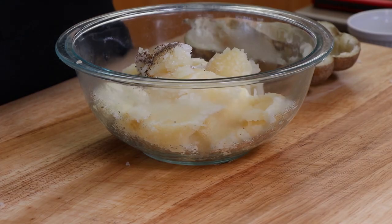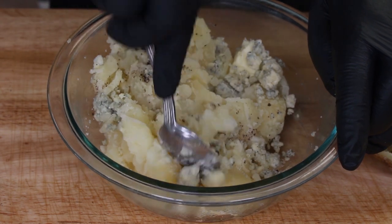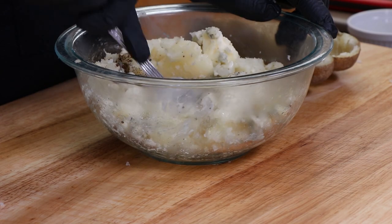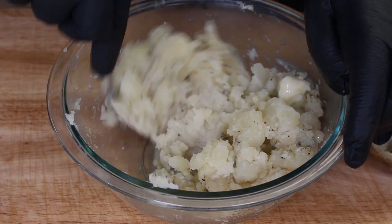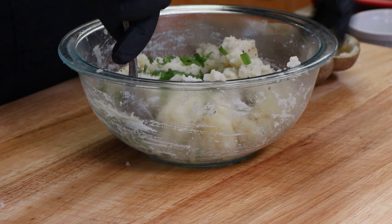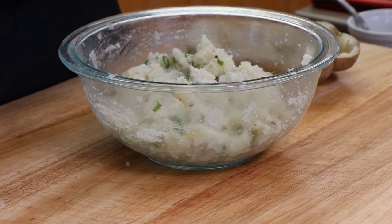Now to this I'm going to add two tablespoons of butter, a half teaspoon of kosher salt, a half teaspoon of cracked black pepper, and five tablespoons of blue cheese crumbles. I'm going to get in here and start mixing this up while it's hot — get that blue cheese distributed. Great smell coming off this with that blue cheese. Now I'm going to add two tablespoons of chopped green onions, mix those in. Looks good — let's go ahead and fill our potato skins.